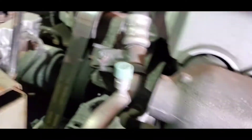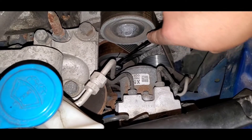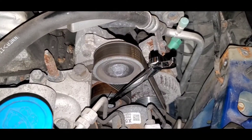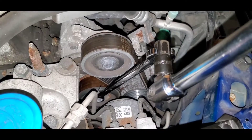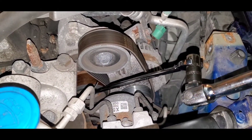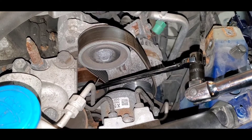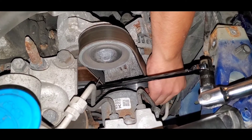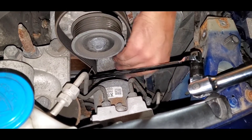And now we're going to do the serpentine belt. Which one's the tensioner? I'm going to use the wrench — this is the tensioner right here. Put the wrench in like that, and then we're going to use this breaker bar and pull back and then release this. Now the belt is off, and we're going to remove the belt from the alternator. Belt is off.